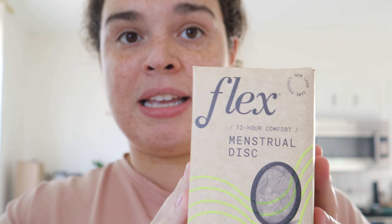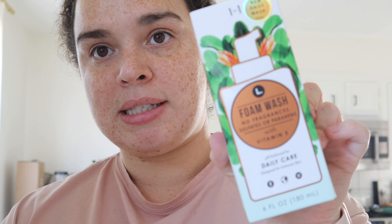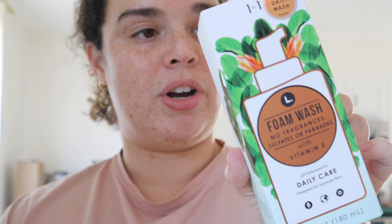I've been using menstrual discs for almost a year now and I love them — I'm so mad I didn't start earlier. There's a learning curve to inserting and removing them but it's not a big deal. These are amazing — my favorite brand is Flex, the disposable menstrual cups. I also got this intimate foam wash; I usually use Honeypot but they were sold out so I'm trying this brand. It has no fragrances, sulfates, or parabens, and contains vitamin E.